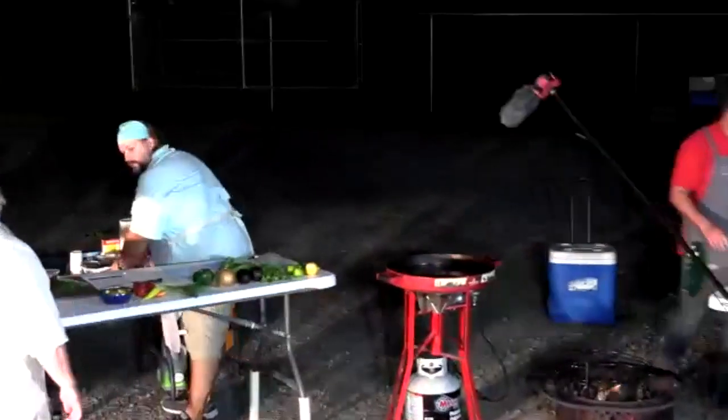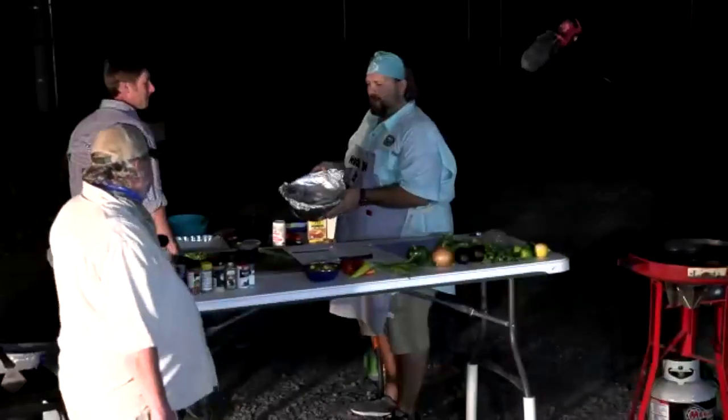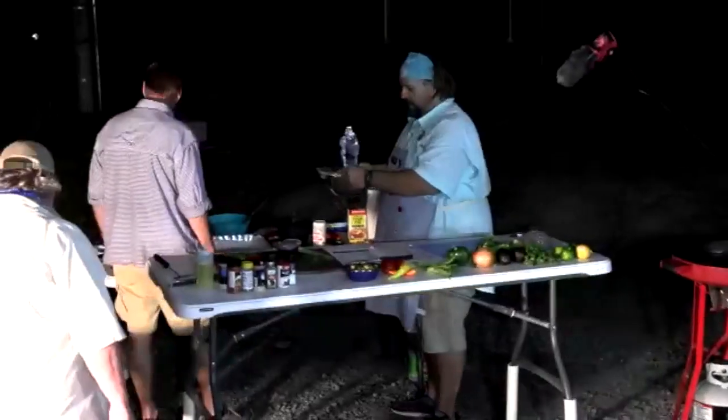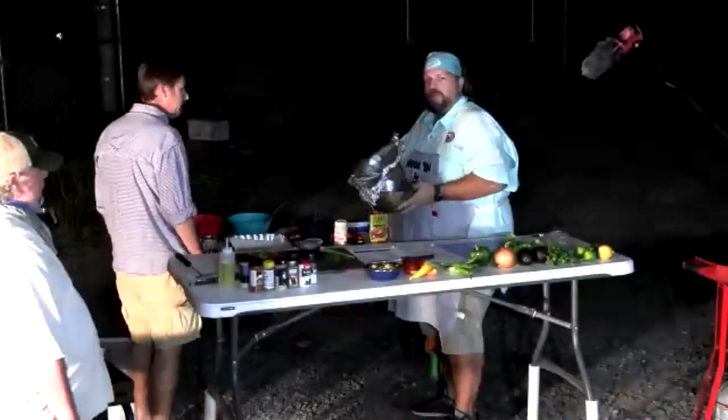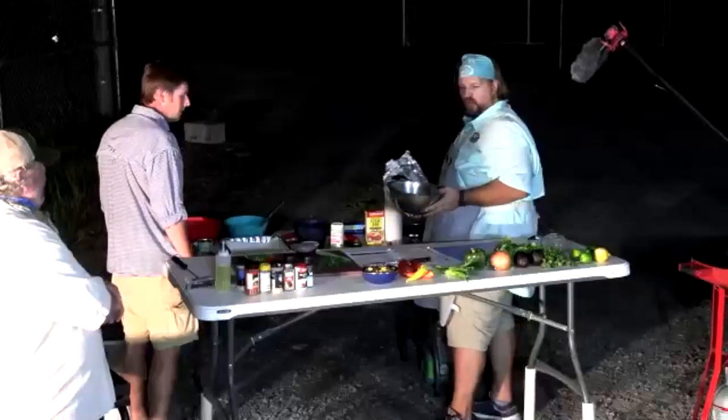The setup also includes ingredients for fish tacos. A lot of people fry fish tacos, but we're going to cook them on the flat top griddle to make it a bit healthier.